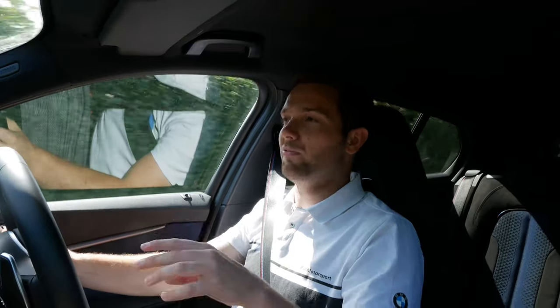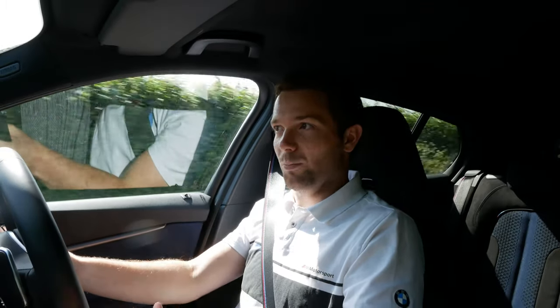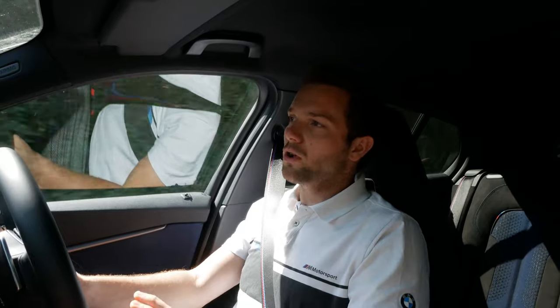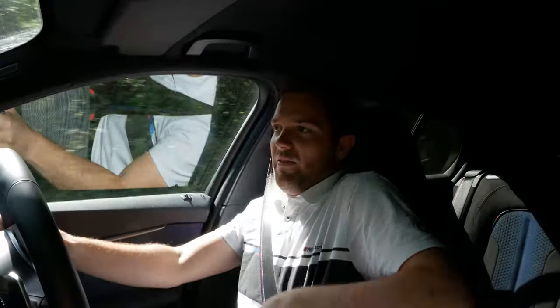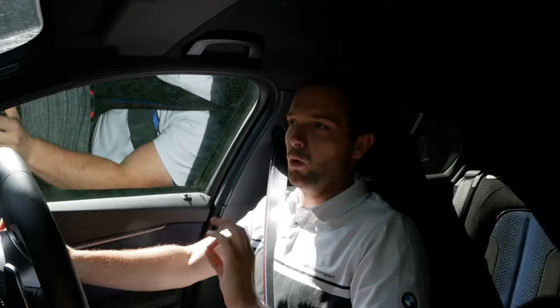When you dial everything back into comfort mode, it is genuinely very comfortable. I've got the 19-inch alloys — the biggest you can get for this car — and you'd expect that to compromise the ride, but it doesn't. The suspension and chassis balance mean the car is so easy to place on the road and so comfortable. And these seats — honestly, they are magnificent. If I could have these seats in any BMW — 5 Series, 3 Series, I don't care — I'll have these seats, please. They are wonderful.